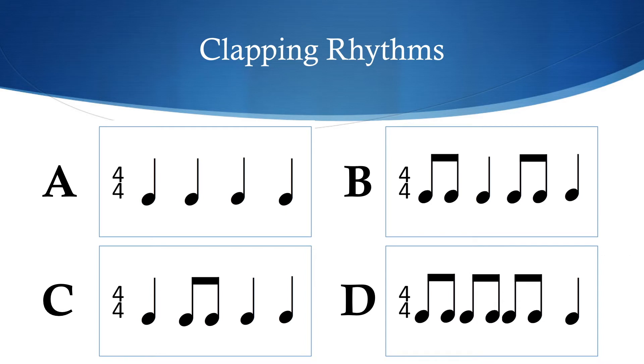Are you ready? Here's the next rhythm. [clapping] Have you got it already? I'll play it again. [clapping] Hopefully you've got this one after just two play-throughs. It was A — just one clap on each of the four beats. Hopefully you've got that as A.